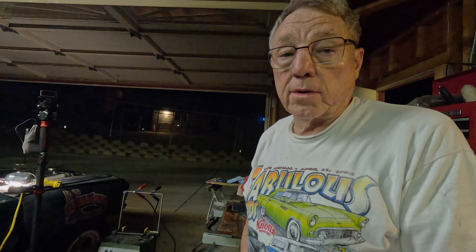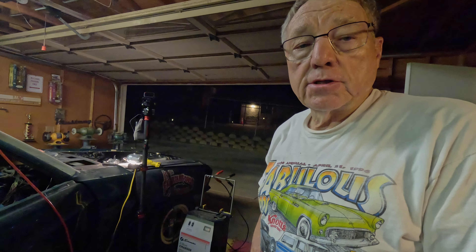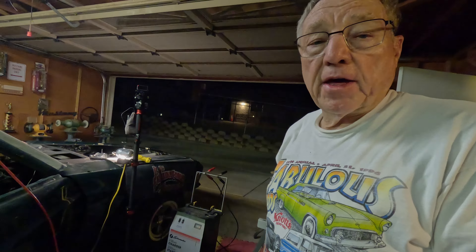I think that engine is sounding pretty good. It sounds better all the time. I have a quart of transmission fluid in the oil, and that seems to be loosening things up and sounding pretty good. I do not know if I will have to do a lot more work on the engine or not. I hope that will do the job.